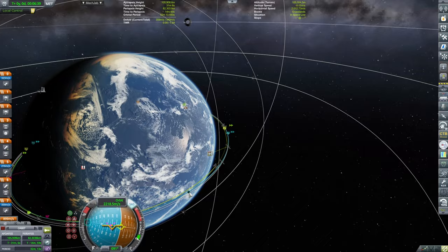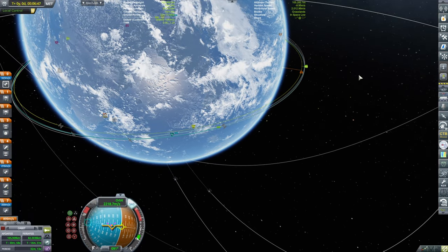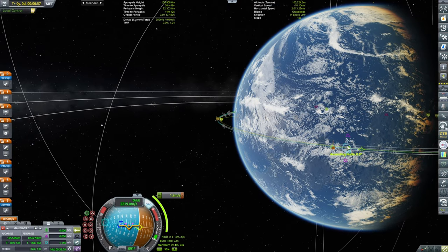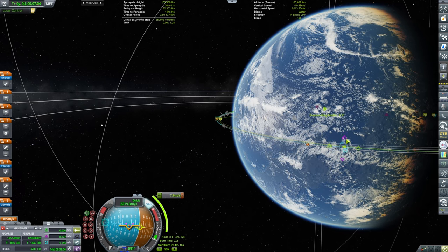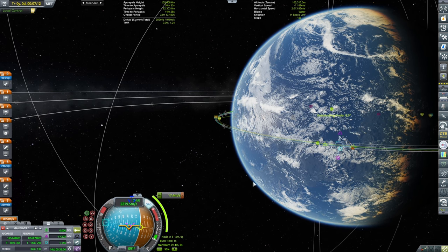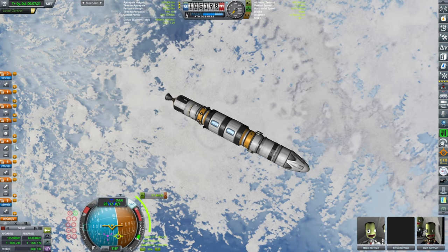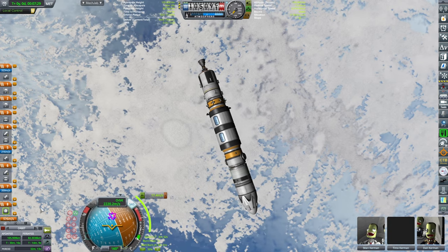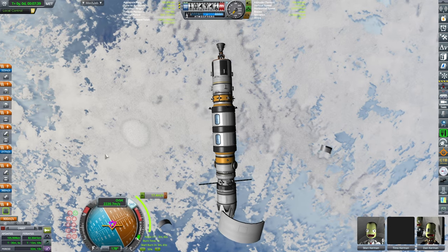Now we're going to do a bunch of fiddling maneuvers until we secure ourselves an encounter. I'm going to place this burn at the ascending node because we need to reduce the ascending node to 0.0. Making sure the ascending node is 0.0 and then we're going to do a short burn just to align those two together. Accelerating, pointing the maneuver prograde, and Steen will be engaging the thrusters for 17.4 meters per second. Let's deploy the solar panels.